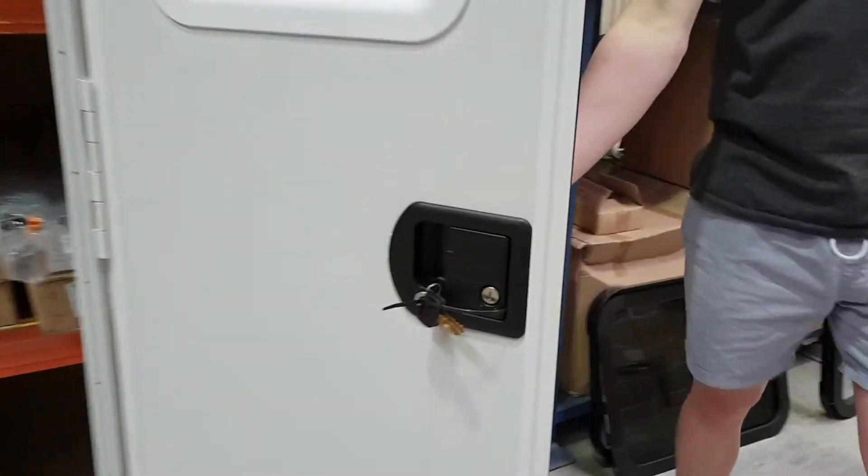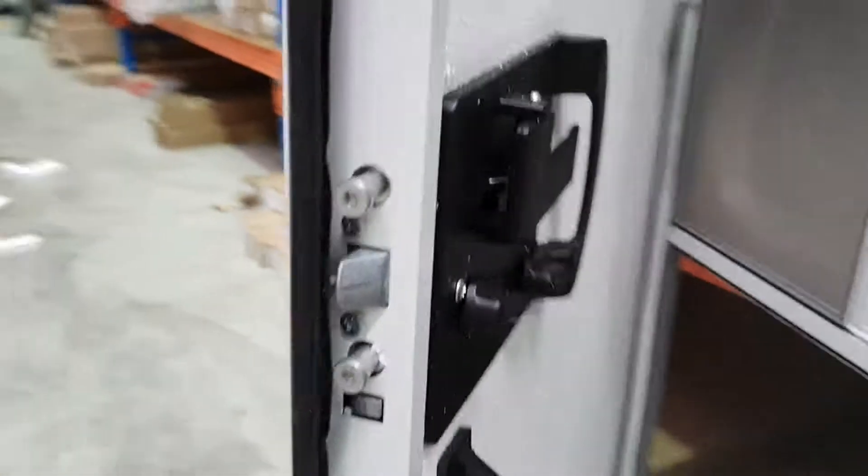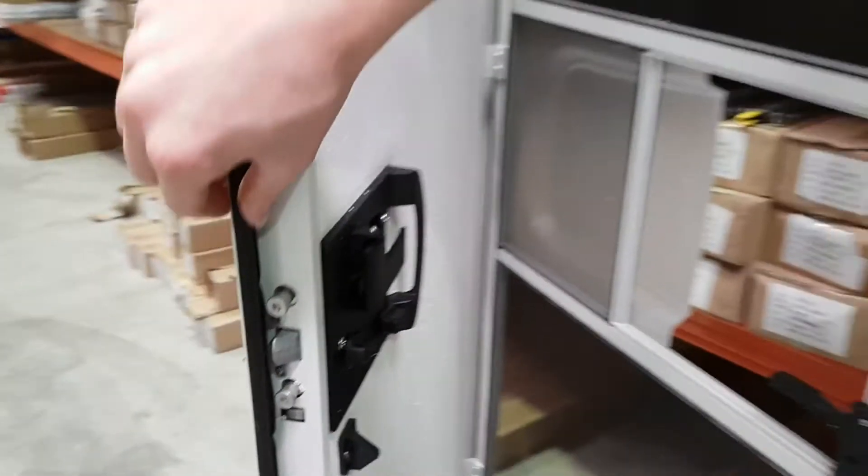Now with regard to the locks, as you know at Dun & Watson we do a lot with locks. These are a seriously good lock — ADR approved, burst proof, and they come with a really nice stuff-proof seal.